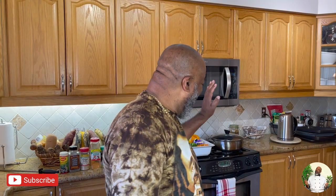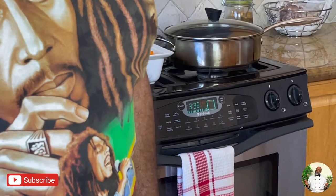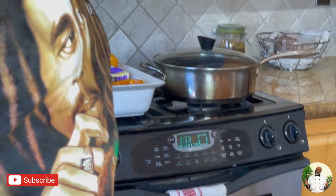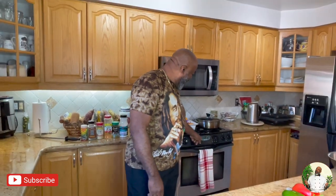Sorry for the noise in the background — our oven is acting up, she has an attitude and she's being a little loud right now. Oh, catch that — 333 over there! For all the people who believe in angel numbers like me, that number has been following me forever. Divine, divine, divine.